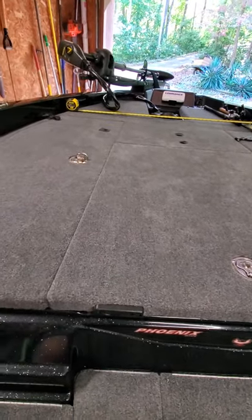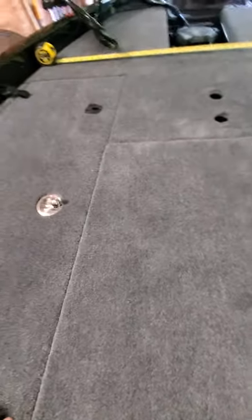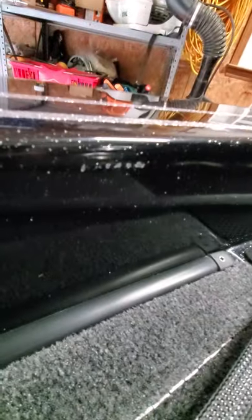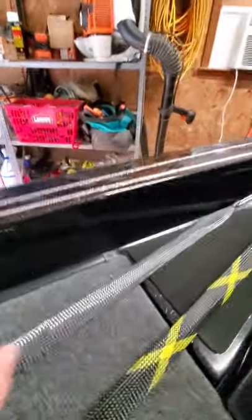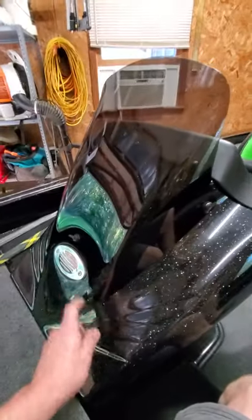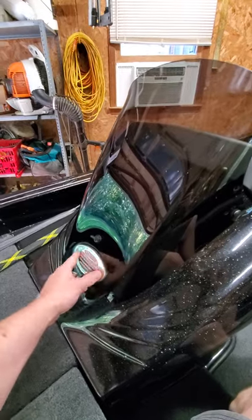I went over all the hardware on this whole boat, and everything on the Phillips head screw side is kind of stripped out or loose. Maybe there are some Phoenix fanboys who won't believe me, but there are two screws right there — you can see they're pretty mauled up. Not a big deal since it's all stainless steel and I can tighten it all up. The only gel coat imperfection I found probably came out of the mold — there's a little gel coat pop on that radius. I'll probably just hit it with some black marine-tex.